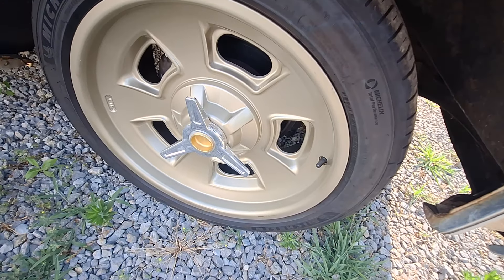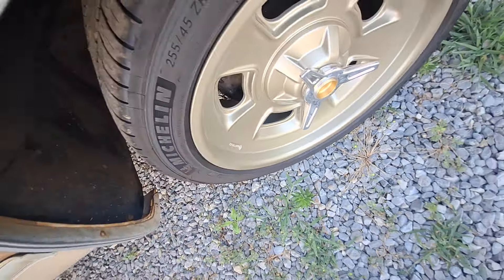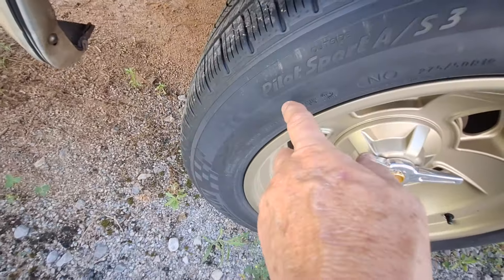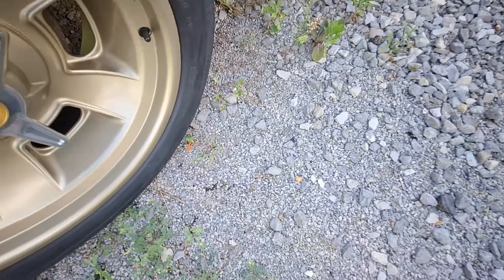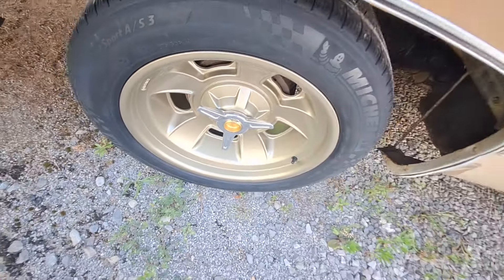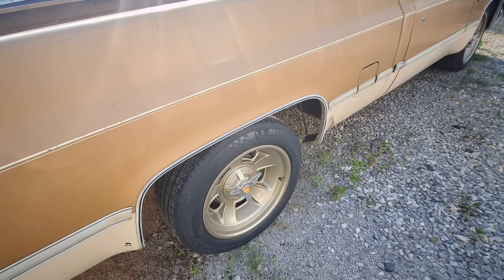These are cool wheels. I hope I'm pronouncing this right — Holla Brand. That's the name of these wheels, and they're brand new; he just got them a couple of weeks ago. The back ones are 275/50/19s — wider in the back and narrower in the front. But they're brand new Michelin tires.